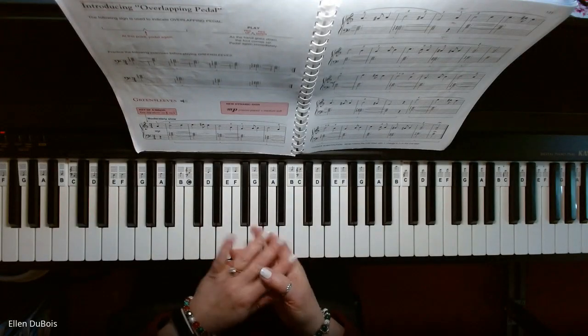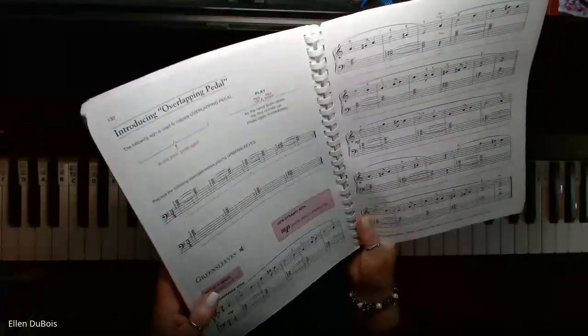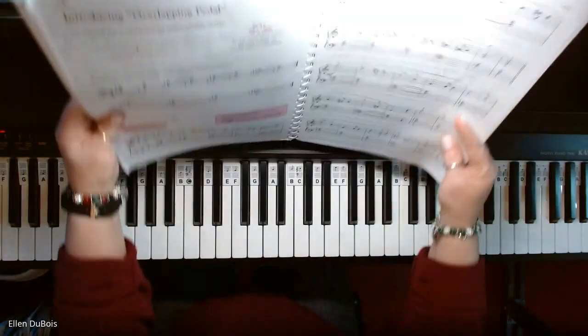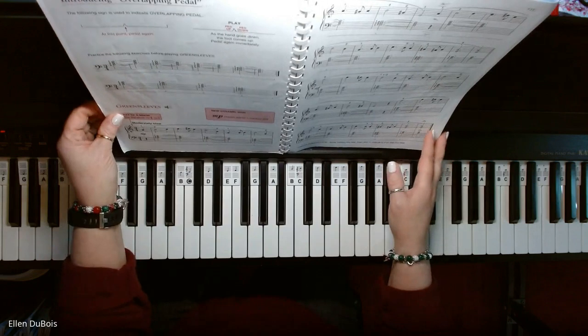Hey everyone, it's Ellen from Rhapsody Music Lessons, and my student Shreela is working on Greensleeves, which is on page 130 of the Alfred's Adult All-in-One Level 1 book. This has a lot of pedal work in it — pedal up, pedal down — and they do give you pedal symbols in this.